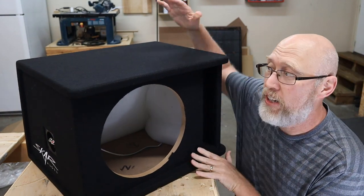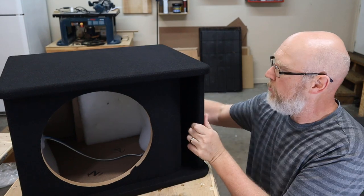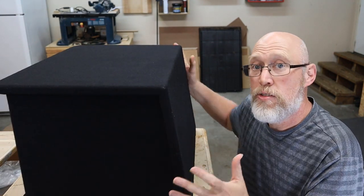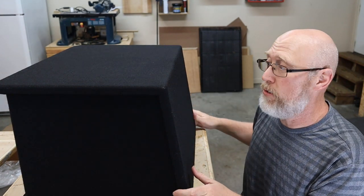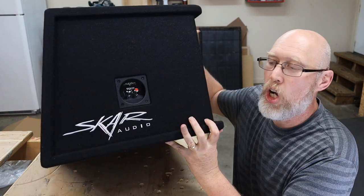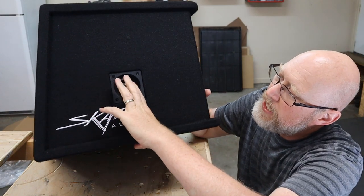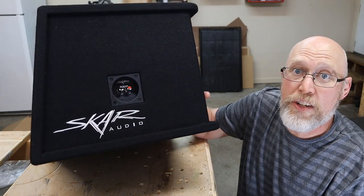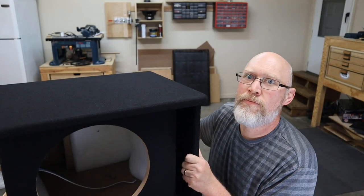A couple of cool things right off the bat: I really like the black carpet, it looks real nice. Second, it has a nice lip around the entire edge, top and bottom, and that lip comes around to the back. The back is angled, so this is the kind of thing you could put back-firing in a trunk with this part up against the back seat. It's also got a nice embossed Scar logo and some good-looking push terminals that look to be nickel-plated - large enough to get your fingers in easily.